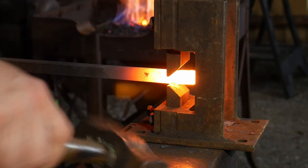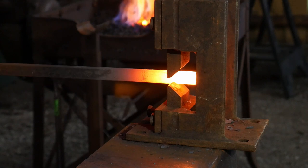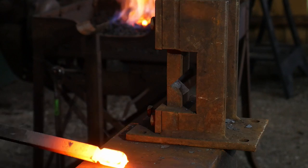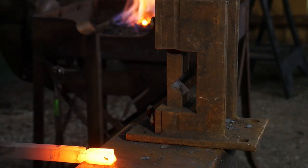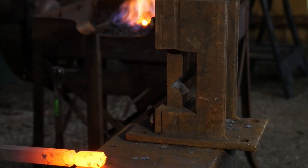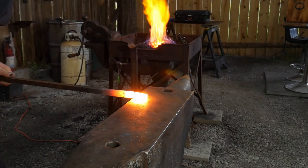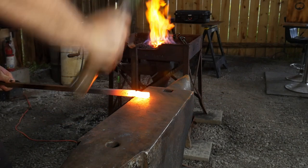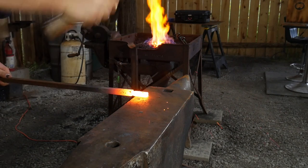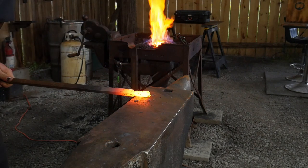While that cools down, we're going to draw down a tenon - we'll create a segregation on a piece of half inch square bar, about three-quarters of an inch to an inch up from the end, and draw this down into a tenon. We'll keep working at the edge of the anvil and rounding this up. The size of the tenon doesn't matter as long as you size it appropriately to your specs. In this case I'm trying to keep the piece to about three-eighths of an inch diameter.